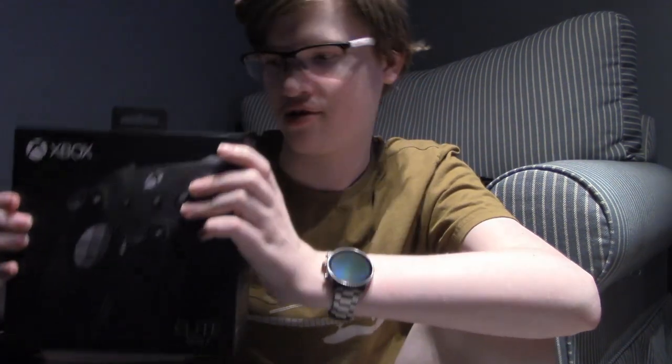So the Elite Series 2 — let's look at the box. On the front you get a big picture of the Elite. On the back it shows everything inside, what everything does. On the side, everything that it comes with — in non-English. And on this side, also in non-English. Oh well, partial English, along with French.